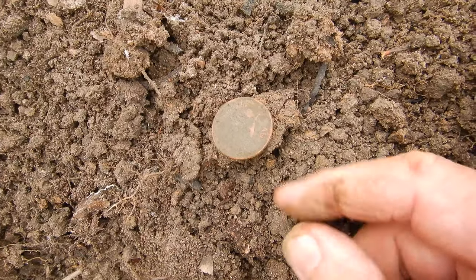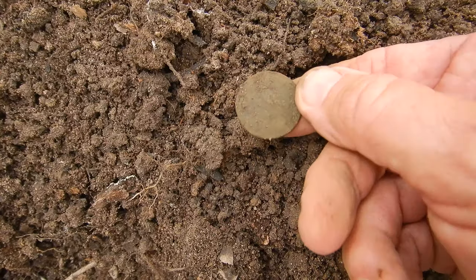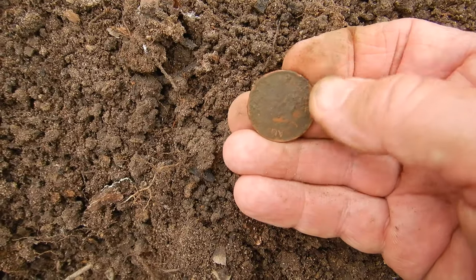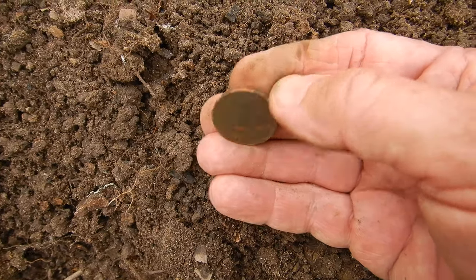Right, that's pretty crusty — there's a bit of clay content in the soil stuck to it. I don't want to clean it too much while it's wet and I can't see a date, so I'll clean this when I get home and we'll take some still shots.